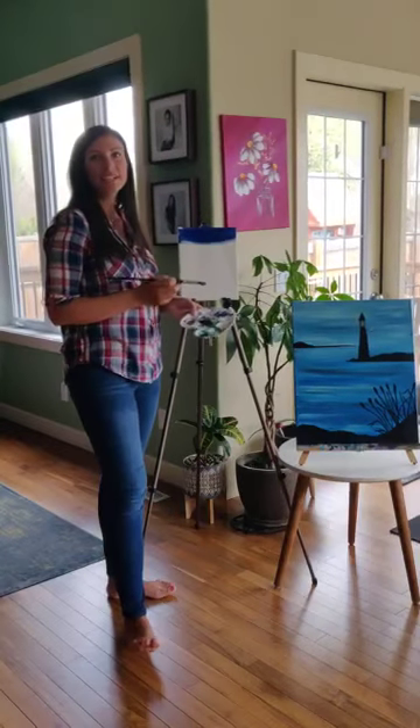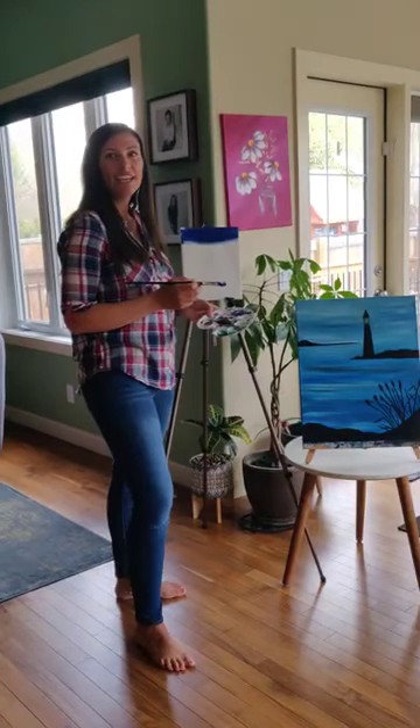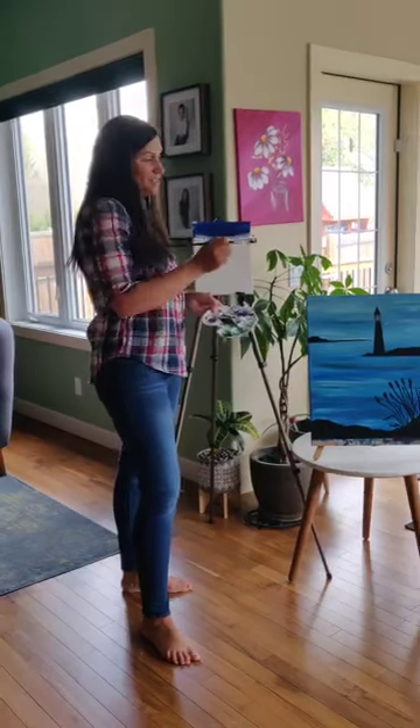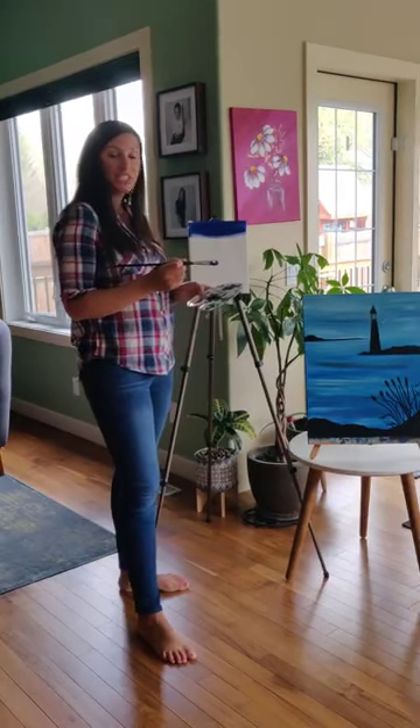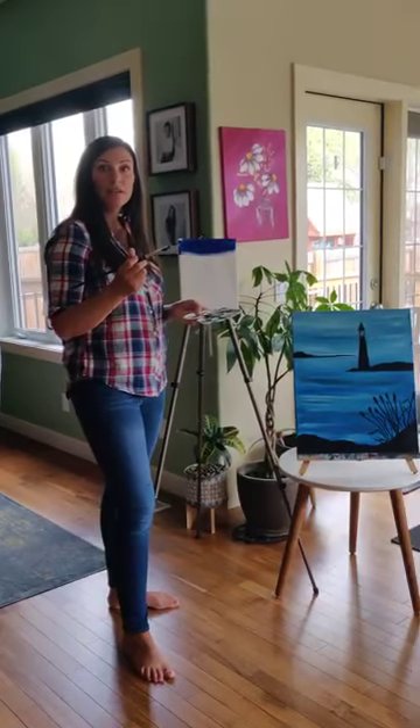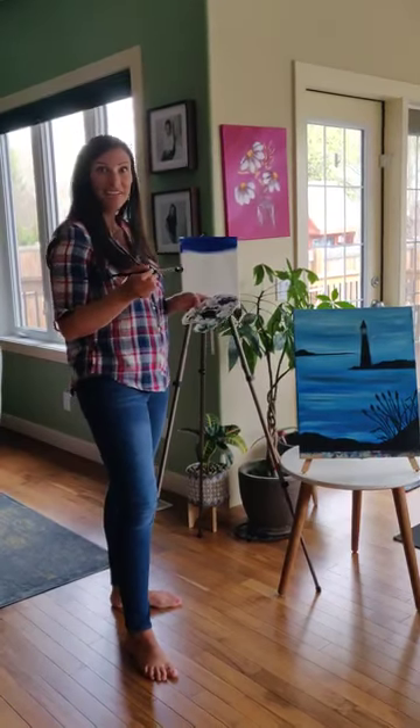Hi, Happy Seniors Week! My name is Andrea Levicki and I'm a local Sherry Park artist, and today I'm going to be teaching you how to paint this painting. You'll just need a couple of supplies: a white paintbrush, dark blue paint, white paint, and black paint. Let's get started.